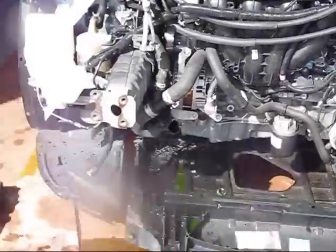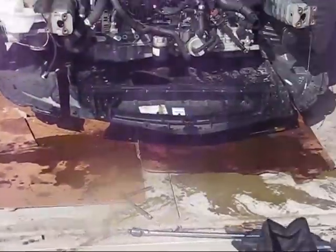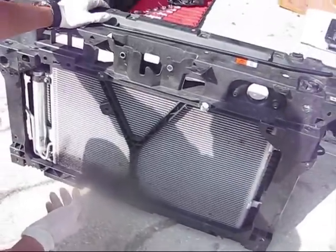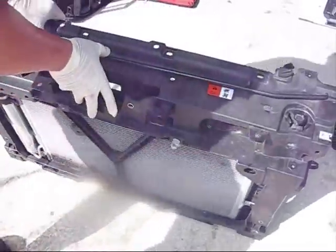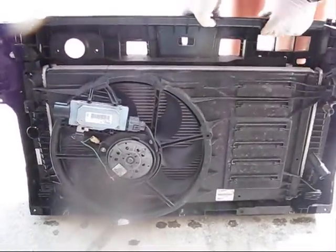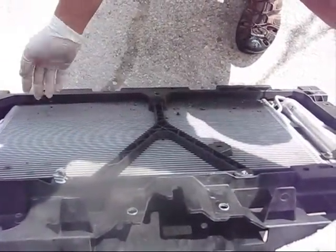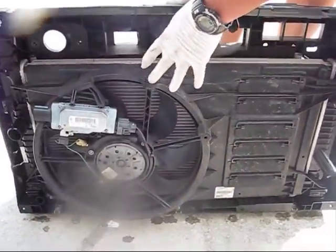The condenser assembly is removed. Now we have to remove the actual condenser itself and match it with the replacement part we ordered on eBay. After observation, it's certain that you cannot replace the condenser without first removing the radiator. You have to remove the radiator from this side and then extract the condenser — you cannot extract it from this side. The condenser is mounted to the radiator and will come out together with it.